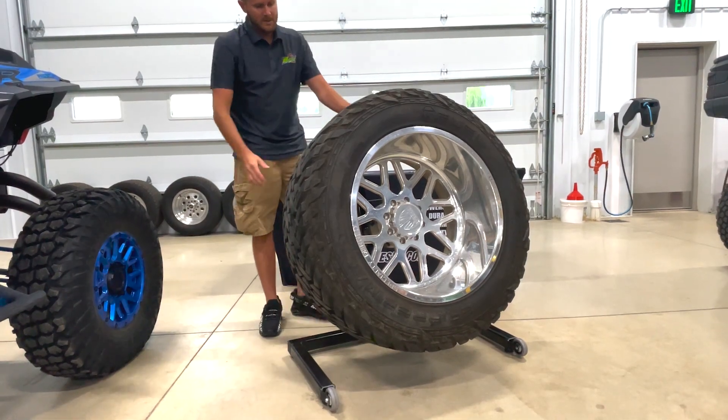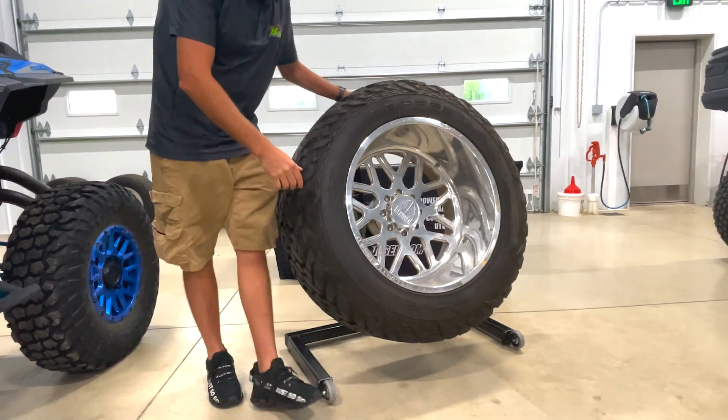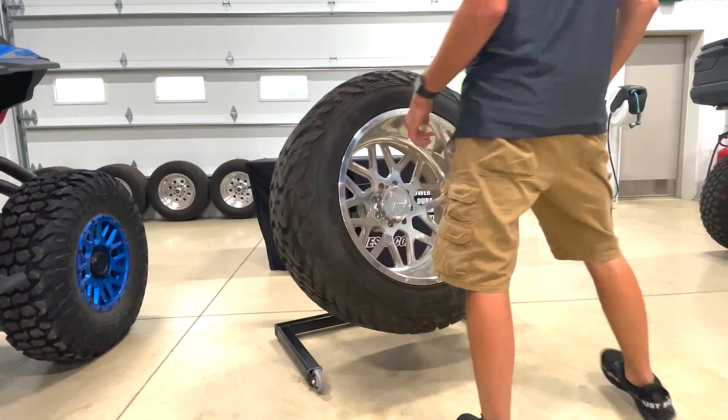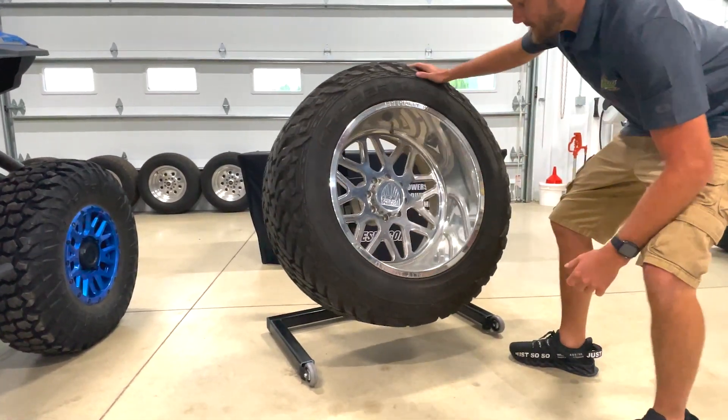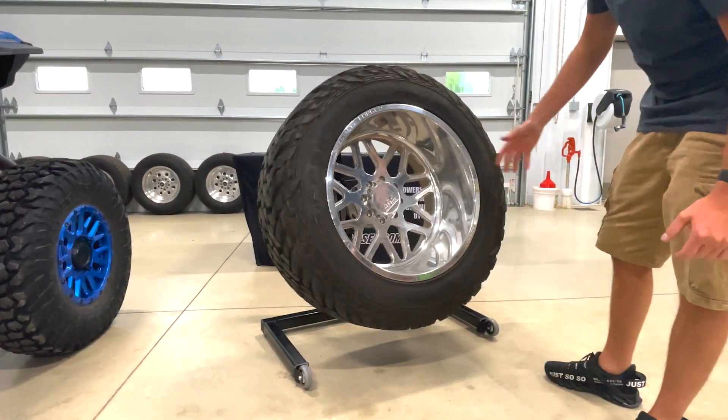Once it's off the ground, you have a wheel that is free-spinning so that you can actually be sitting there with your polisher — which you'll see in just a minute — running the wheel and being able to polish and get every nook and cranny, which makes this thing great.